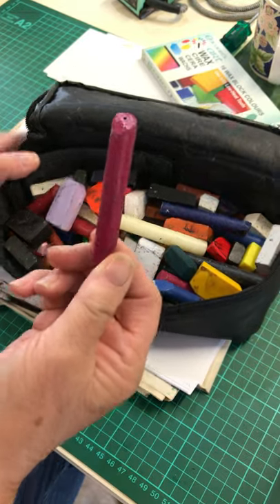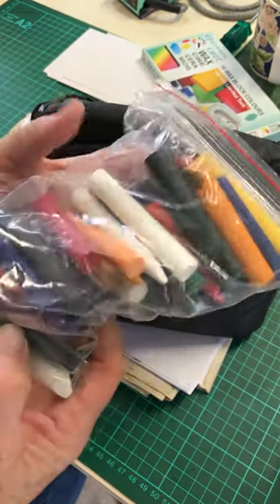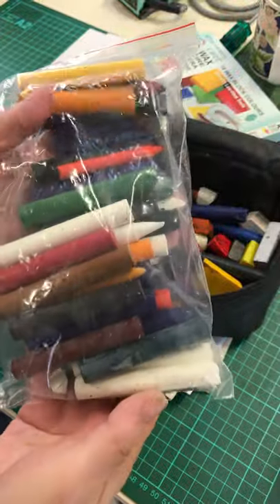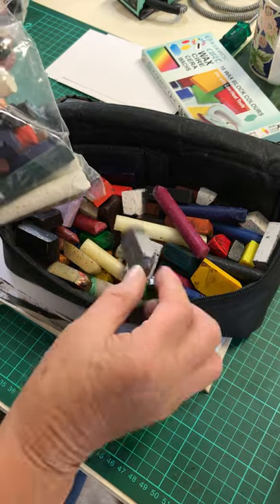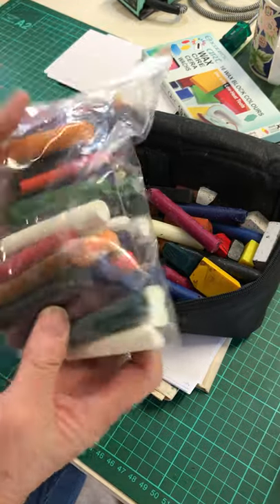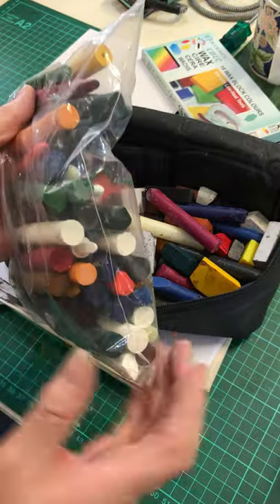You can also get the sticks, which are these ones here, but I find that the sticks - the pigment's not quite as strong as the blocks. So I'm more inclined to use the blocks. When I want a lighter sort of colour, I'll go for the sticks.